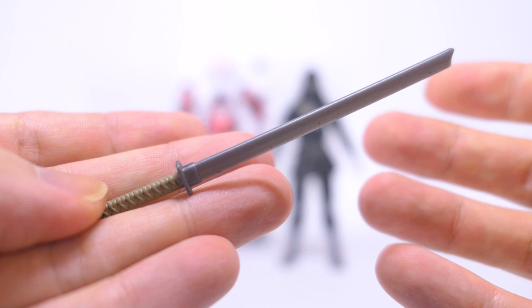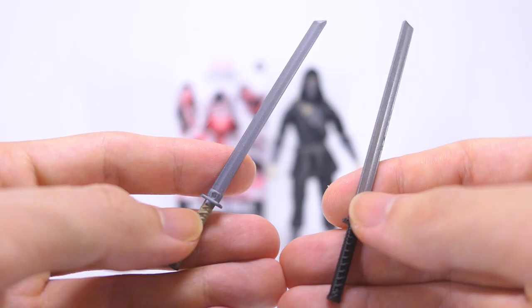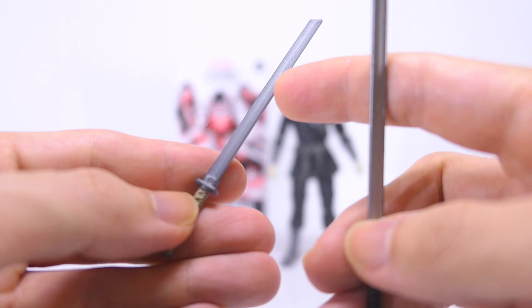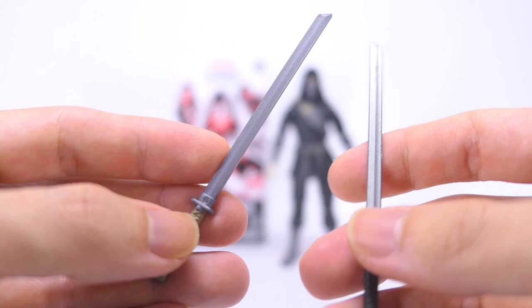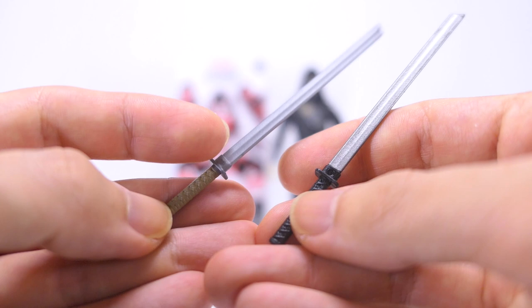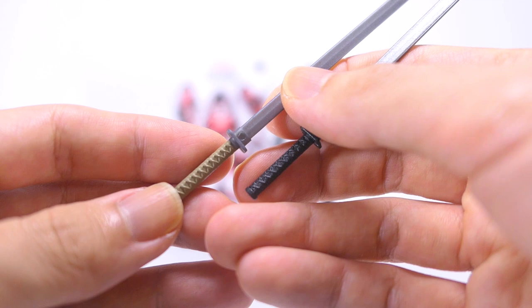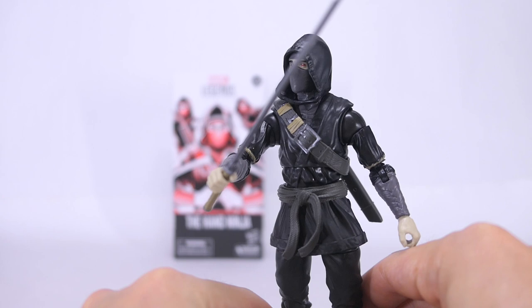First up we take a look at his sword. The sculpt of all the accessories and the figure is exactly the same from the Hand Ninja in the previous Army Builder figure wave. The new sword is cast in a metallic looking plastic with grey paint for the hilt, and that's different from the sword that came with the previous Hand Ninja, which was cast in black plastic with silver paint for the blade. I actually prefer the sword to be cast in the color of the hilt and then have the silver paint for the blade, because this way the blade will look more shiny and menacing, and you wouldn't have to worry about the paint rubbing off on the hilts as you fit them onto the hands of the figure.